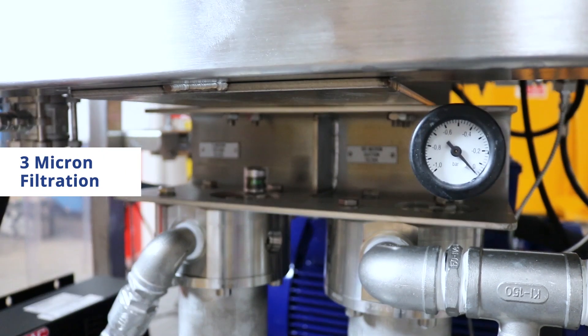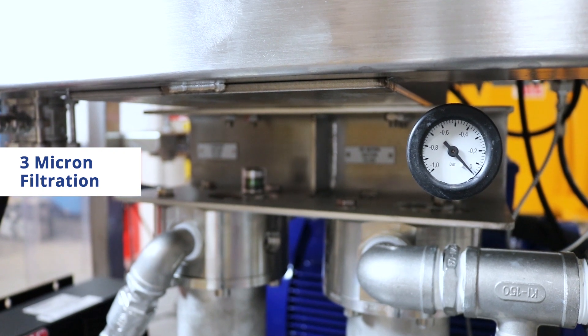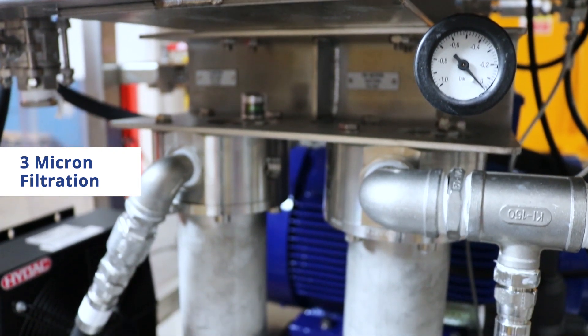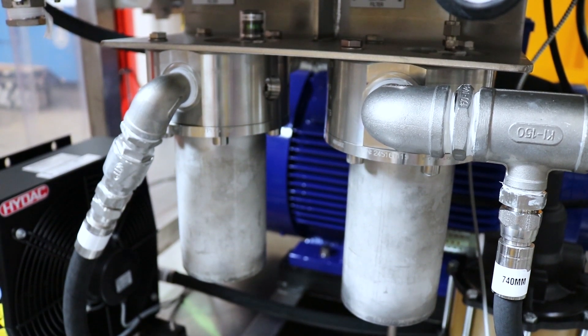Suction and return line filters provide filtration down to 3 microns, offering very high industry required cleanliness levels for your system. Furthermore, such filtration increases the longevity of the rig's component parts themselves.